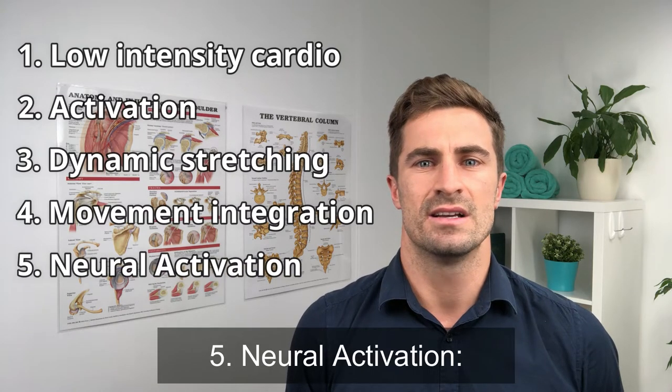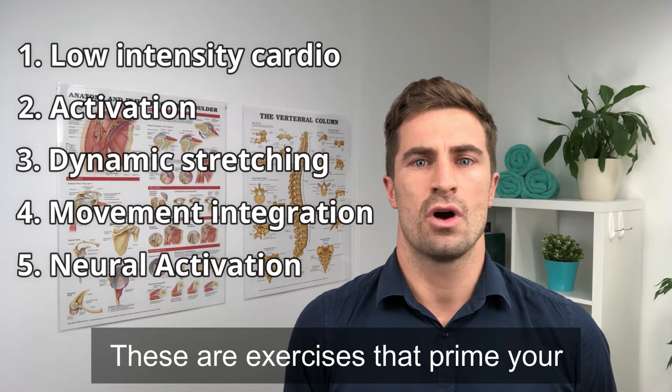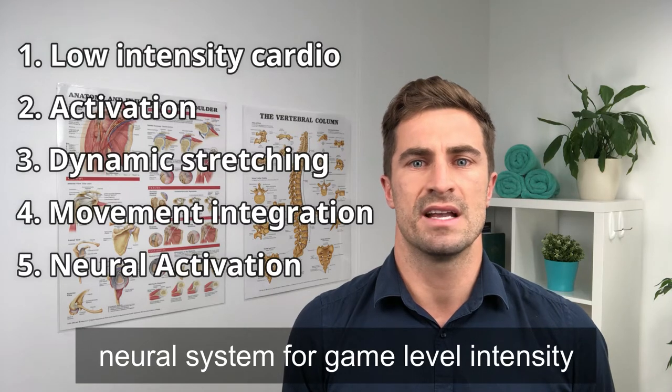Five: neural activation. These are exercises that prime your neural system for game level intensity.